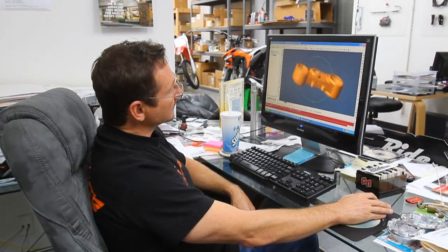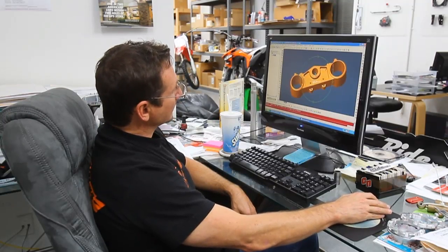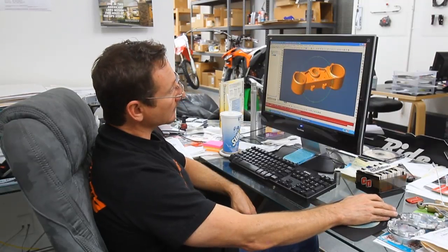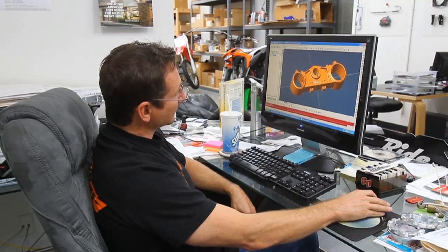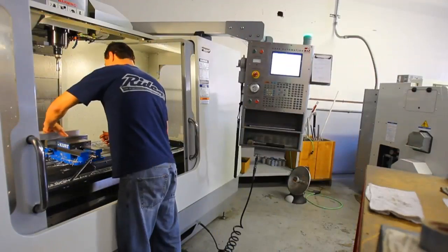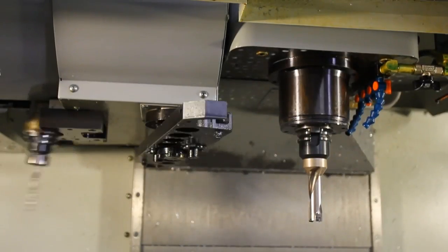This is a new 2011 design for the KTM — it's the bottom triple clamp. We've tried to design some flex into it based on rider feedback, and we're going to make a few different offsets that we can go out and test. From this CAD model it goes to MasterCAM, and with that program it'll go to the machine shop where we'll be able to cut the material and make it look exactly like what you see here on the screen.